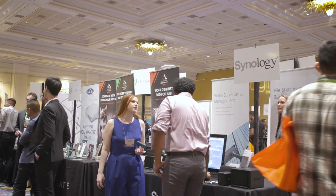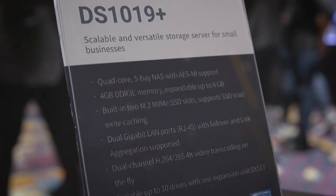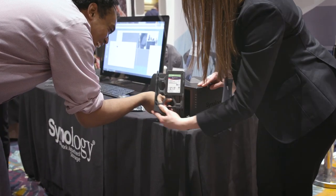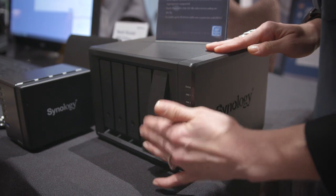We are here at CES 2019 and we're really excited because we have a couple products that we are showcasing today. The DS 1019 Plus — it's a five-bay NAS, so it provides a lot of room to grow as the business grows. It's also really great for media users who are also interested in surveillance.